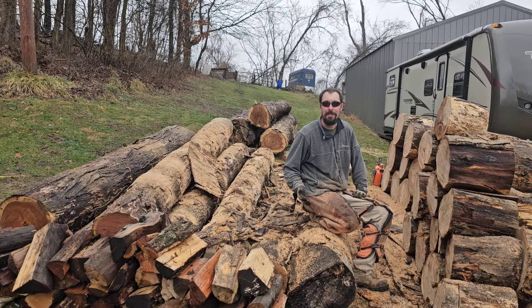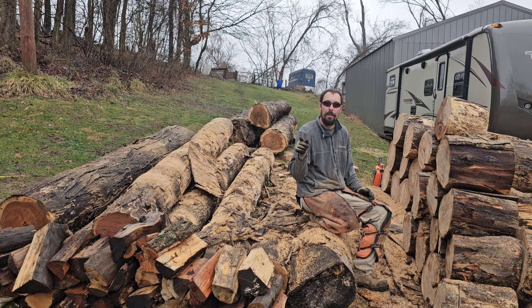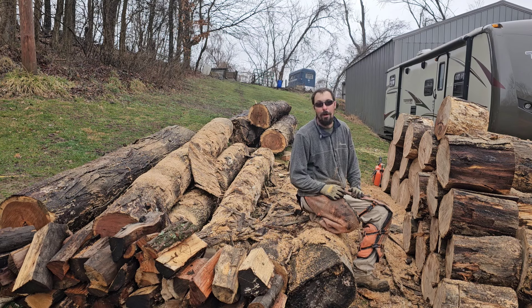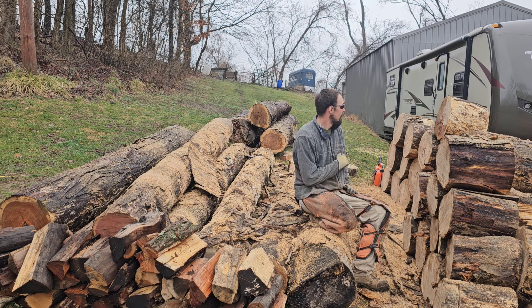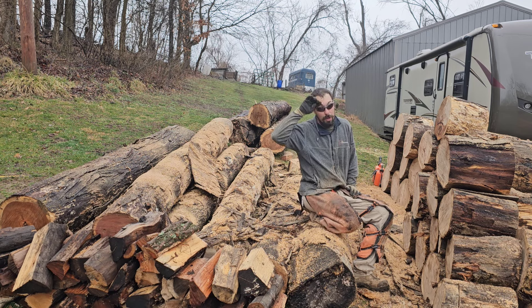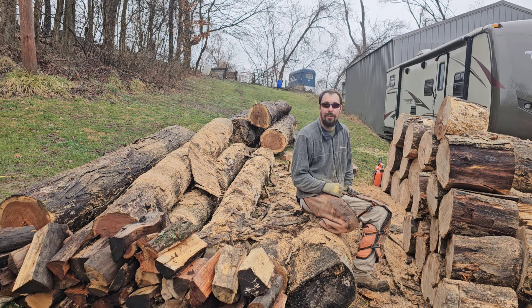I'm going to call that a wrap for this morning. I appreciate you sticking along this far in the video. If you enjoy it, give us a thumbs up. If you're new to the channel and you'd like to follow, hit that subscribe button — don't forget to hit the bell notification so you don't miss any of our upcoming videos. I call this a huge success for us. I'm going to split it up small with the homemade vertical splitter; if that's of interest to you, make sure you check that out a few videos back. Thank you all again — we'll catch you on our next video. Y'all take care.